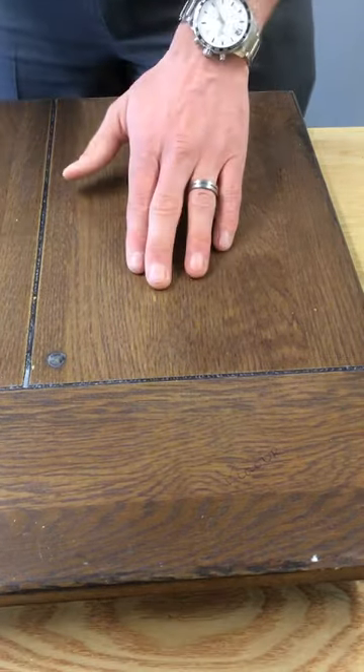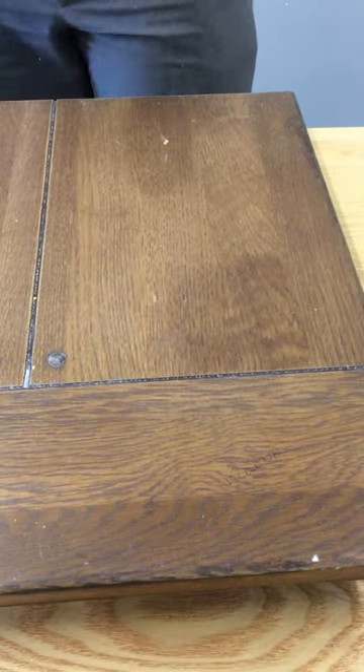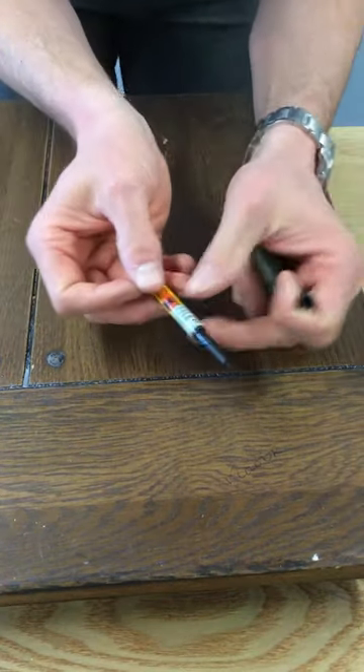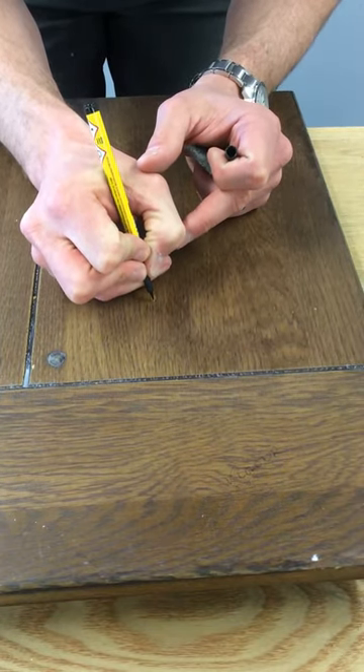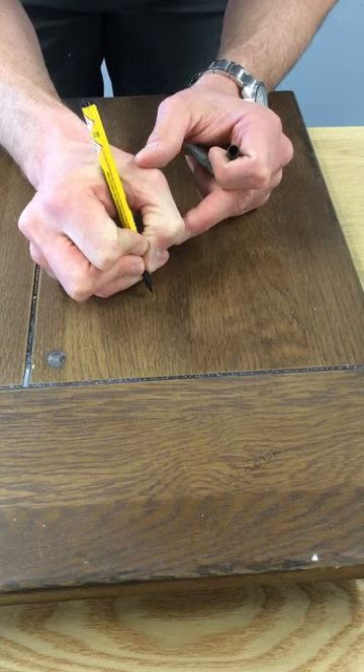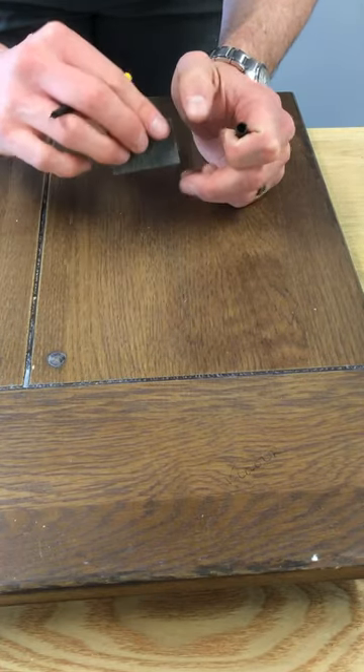So we need to replicate that over that, and we've now got that open grain effect. So now we can use the graining pen to just put our dots on, and they go into those grooves that we've created.